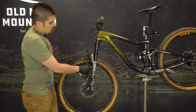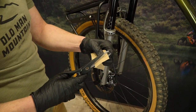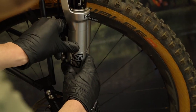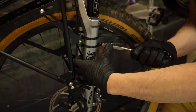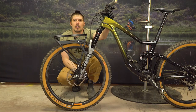Now that we have located where the pucks are going to sit on your fork, we can install the clear protective tape. Measure and cut tape accordingly — to avoid overlapping, you can clean the area with alcohol, then apply the tape and try to smooth out any bubbles. Using the supplied zip ties, fasten the pucks to the fork, then use pliers to pull the zip ties tight and trim off the excess.